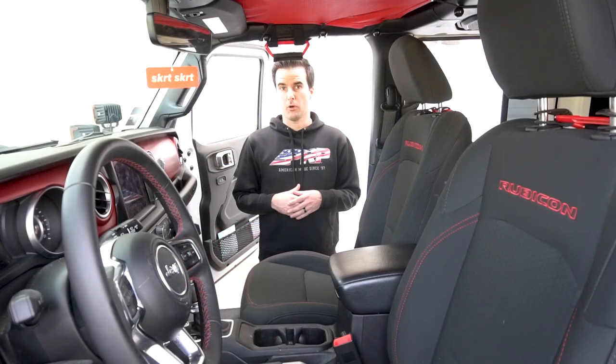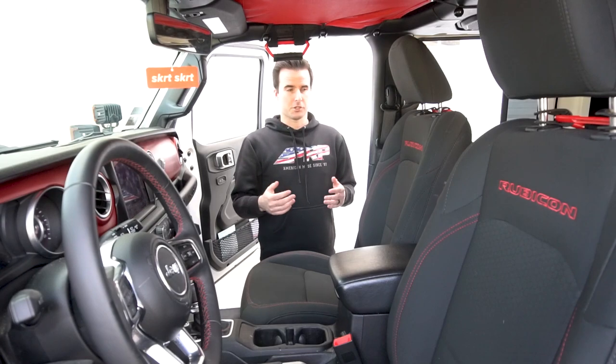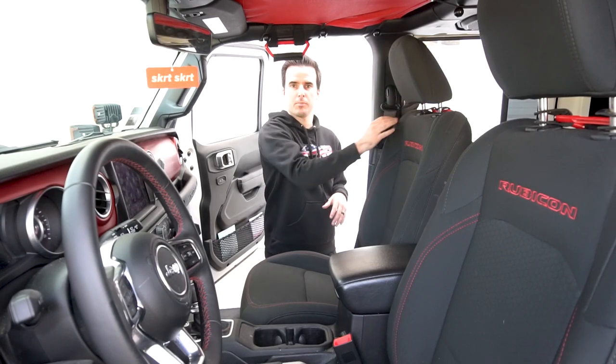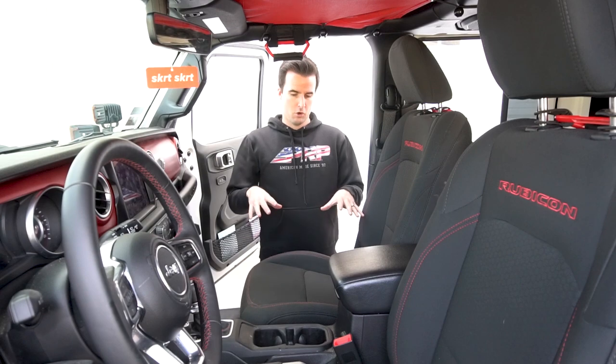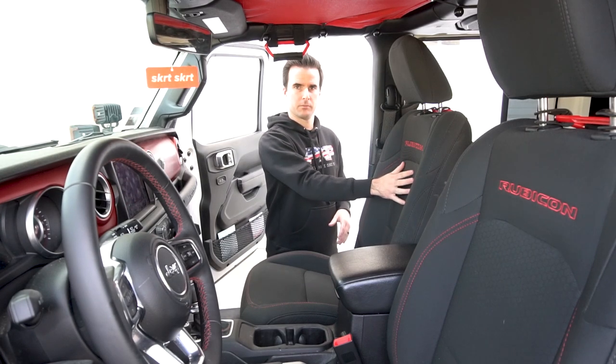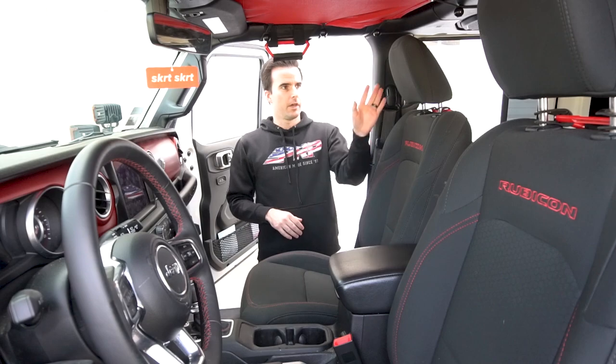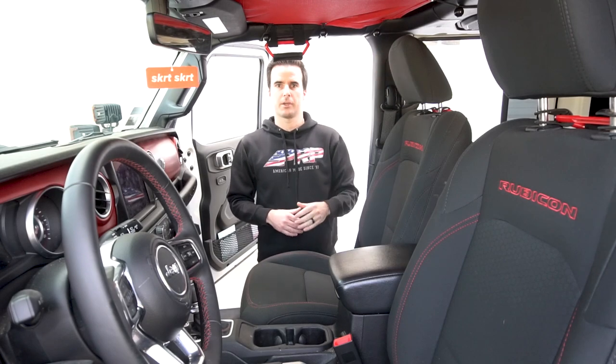Here's a quick summary of all the steps we're going to go through. You're going to remove the headrest. On the Rubicon editions, you're going to remove the plastic MOLLE piece on the back of the seat. We're going to install the bottom cover, then the top cover. If you have the Rubicon edition, you're then going to put that plastic MOLLE piece back on the back of the seat. Then we're going to put the cover on the headrest and put the headrest back on.